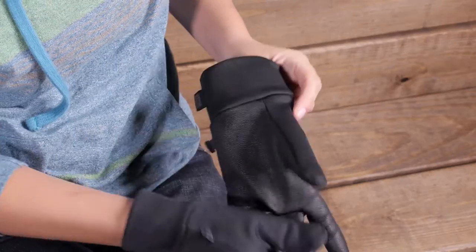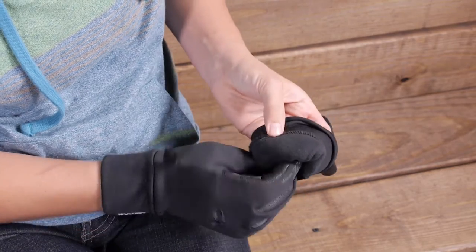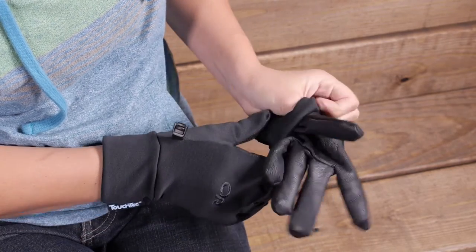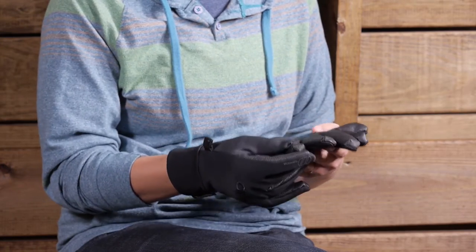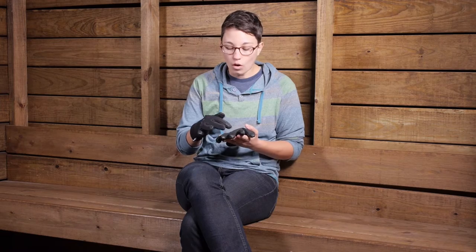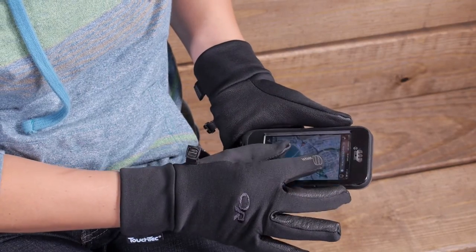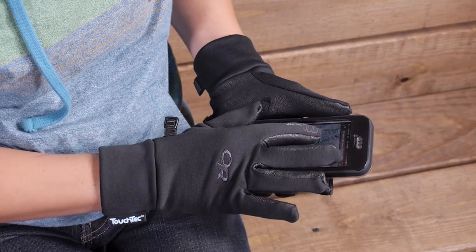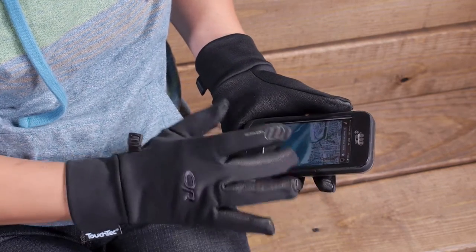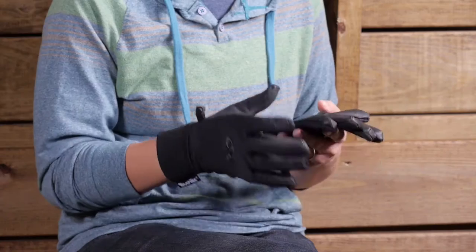On the inside they are nice and soft, so you have got that soft fleece on the inside. But then you do have a 100 percent leather palm here. Unlike a lot of other leathers, you can use your devices through all of the fingers here. So you don't have to take your gloves off to answer a text or snap a photo. You can leave them on and your hands stay warm and dry for the duration of your adventure.